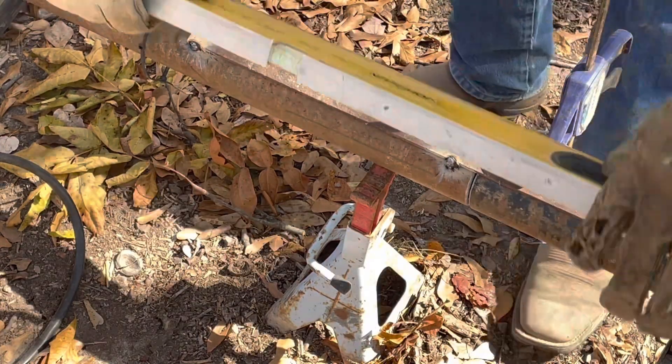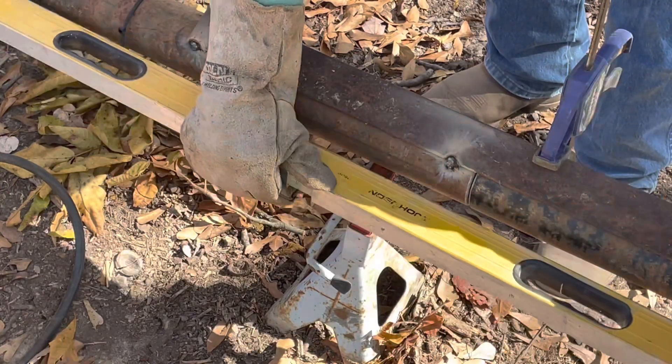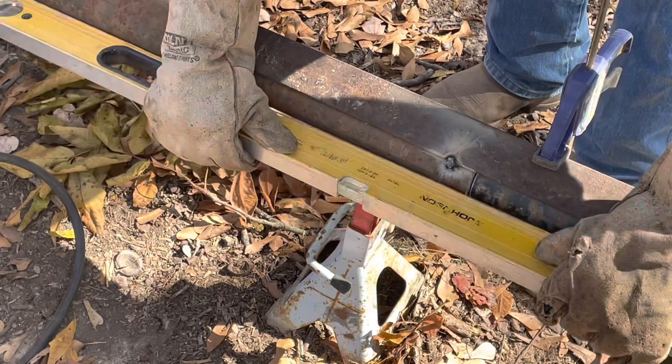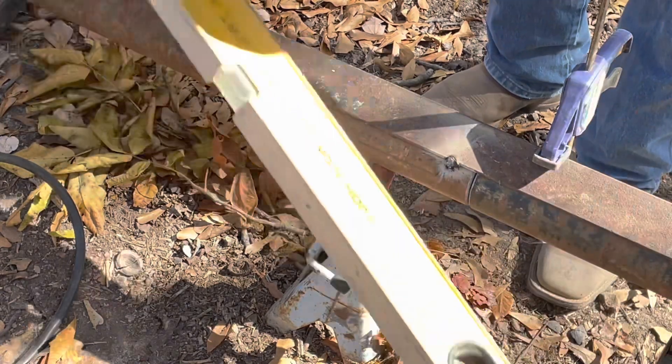I'm continuously checking with the four-foot level as a straight edge to make sure I'm still in a straight line, that I'm not pulling or moving anything as I'm tacking the angle iron into place.